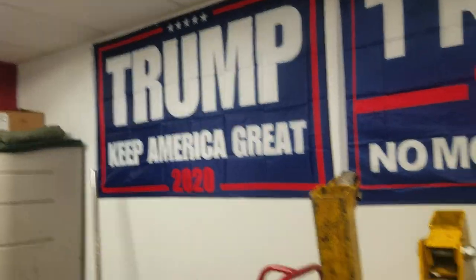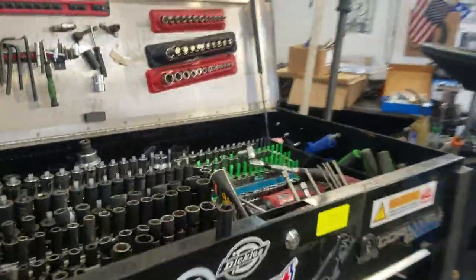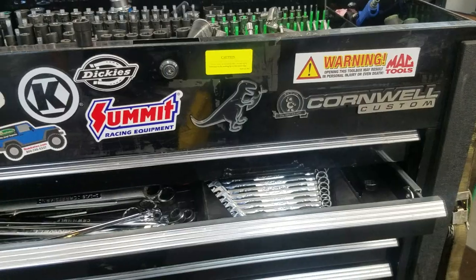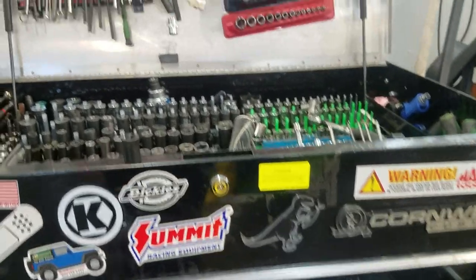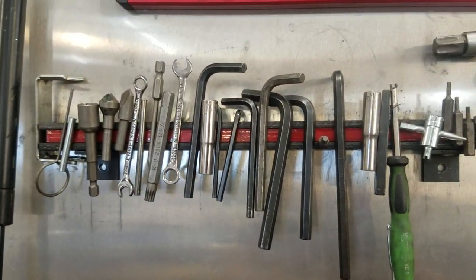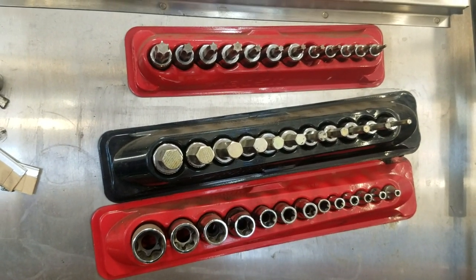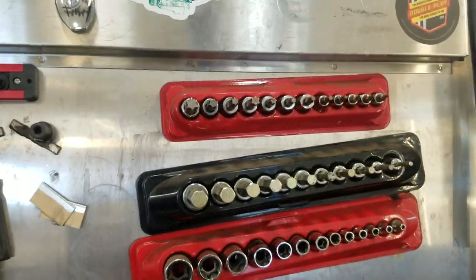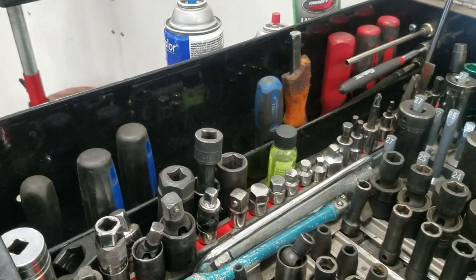This is a Cornwell custom toolbox - it came as a package deal. I bought it from a guy who left for Vegas and couldn't take it. So this top section is just a bunch of random stuff - got inverted torques, normal torques, and hex bits which I hardly ever use.